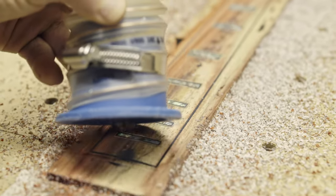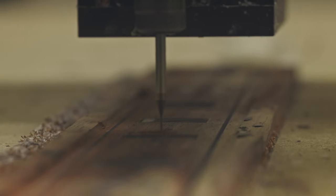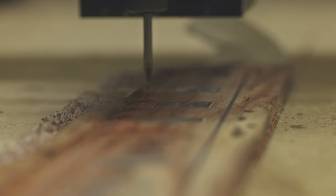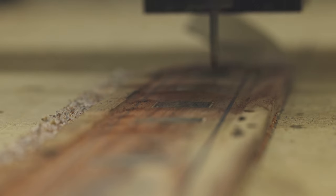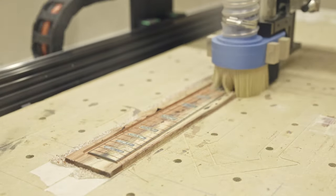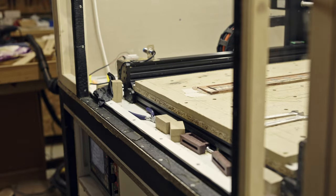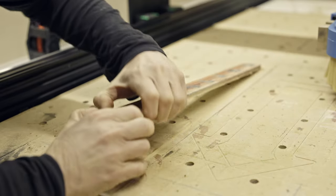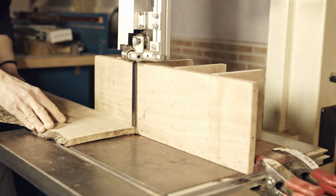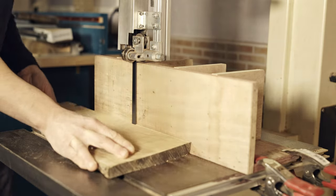Here you can see the inlay pattern. Next it's time to cut the 22 fret slots, and finally all the contour. I'm going to bind all the fretboard with 1 and a half millimeter thick olivewood strips. Here I'm cutting the olivewood bindings. Since there is epoxy on the edges of the fretboard, I can't use regular wood glue, so I'm going to use cyanoacrylate.